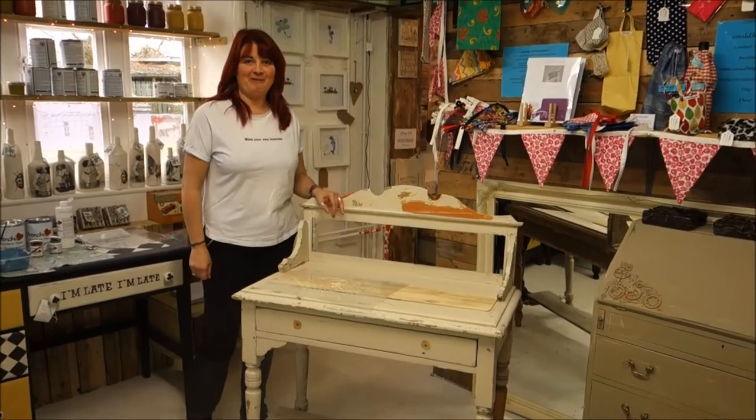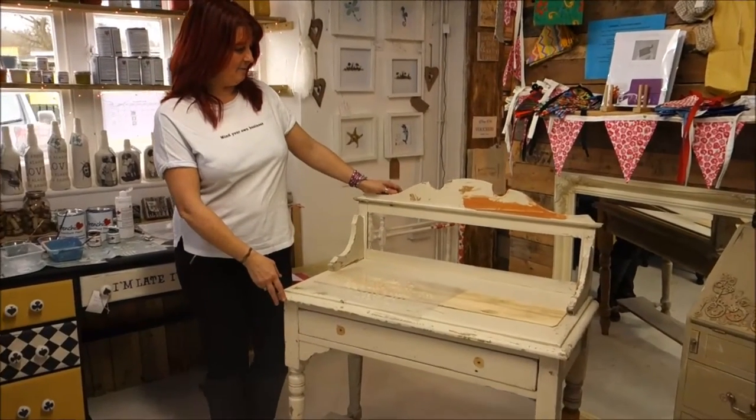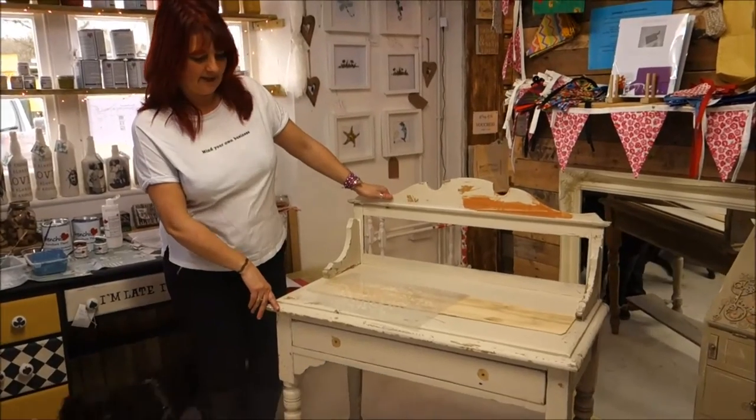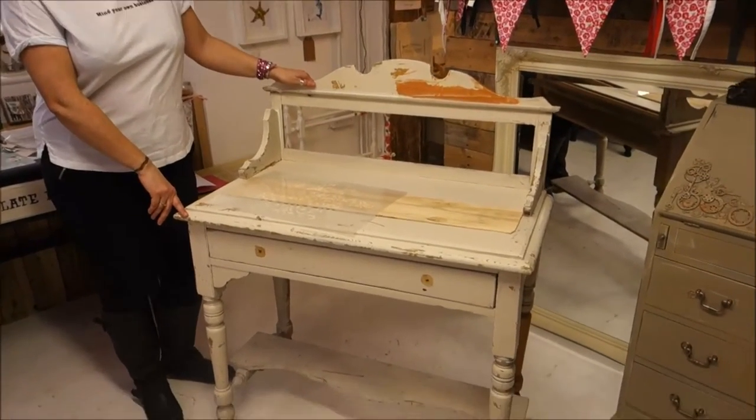Hi, I'm Paula from Flourish and Poem, and today we've got this lovely washstand that looks a bit worse for wear, a bit rustic, and we're going to have a go at something I haven't had a go at before, called faux verdigris.